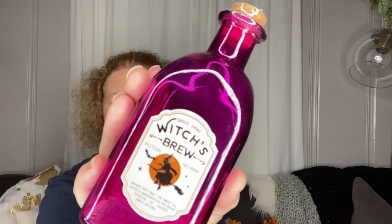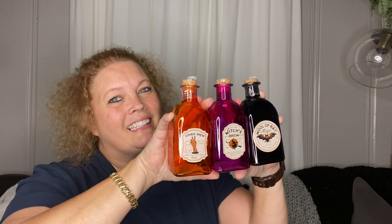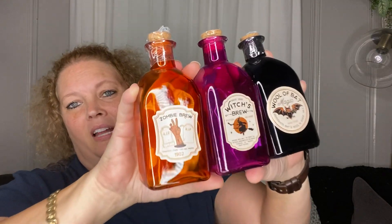Next I picked up some Halloween decor — a 'Zombie Brew 1902,' a 'Witch's Brew 1692,' and one that says 'Wool of Bat — Magic Rehydrate Bats Wool in Warm Milk since 1559.' There we go, cute! There was another one but I didn't feel like I needed it so I didn't pick it up, but I like those.